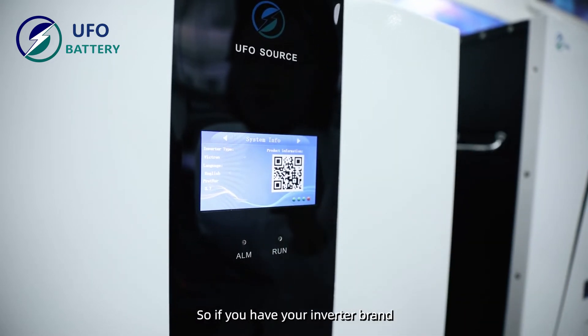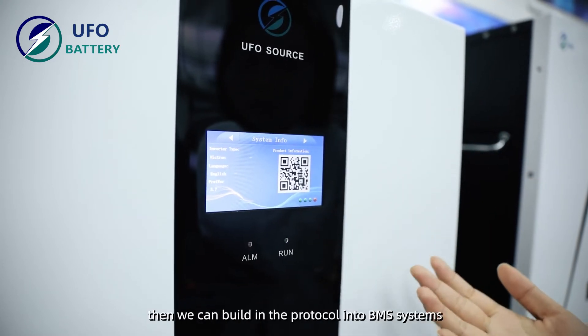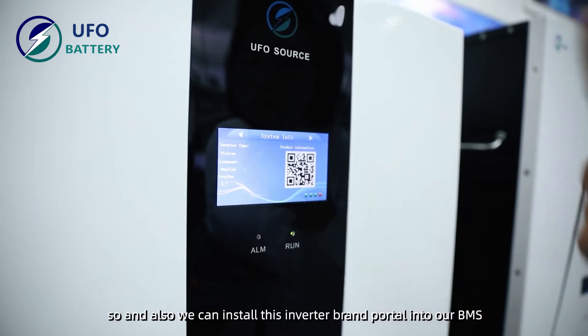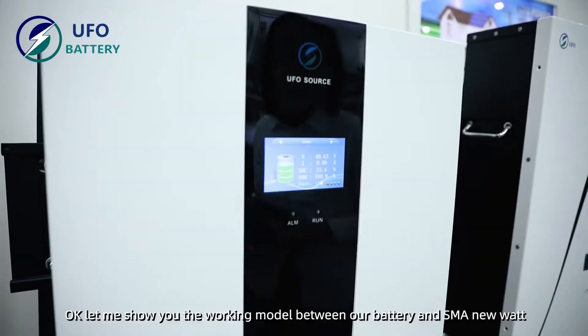If you have your own inverter brand, you can send us the protocol and we can build that protocol into our BMS systems. We can also install any inverter brand protocol into our BMS.